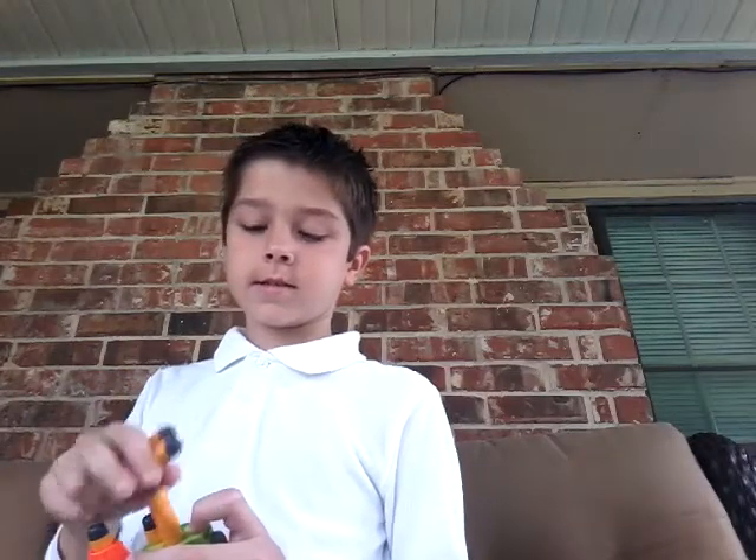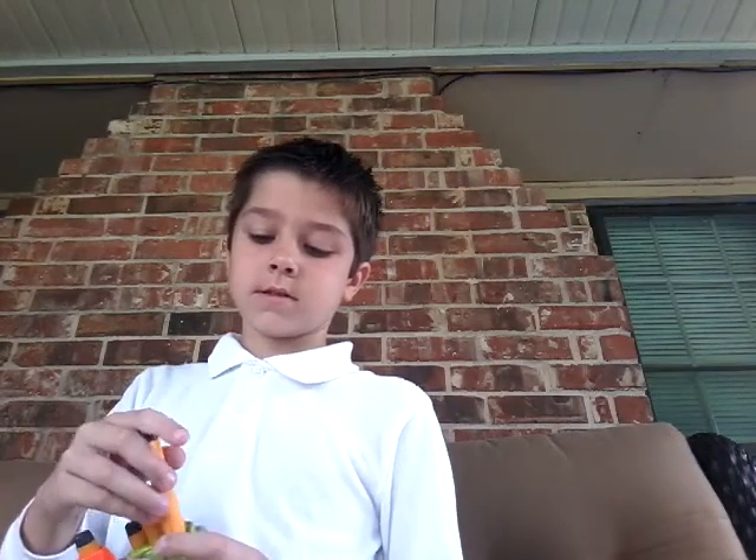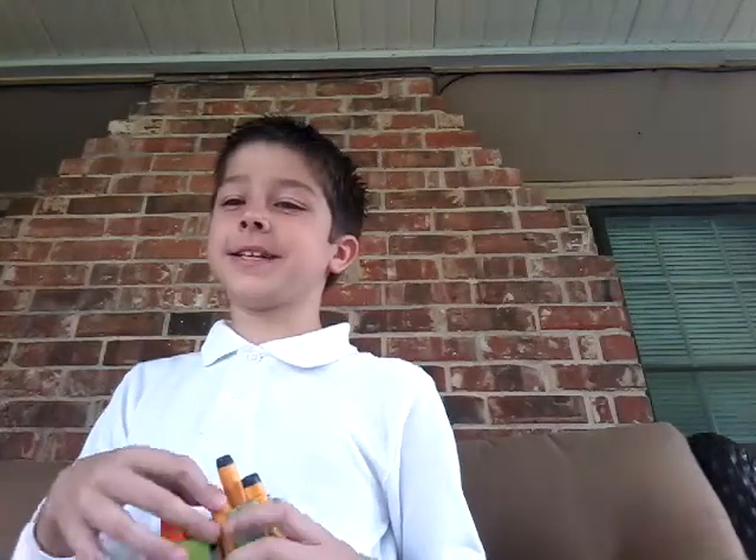Hey guys, this is my first time on YouTube. I'm a little camera shy. This is my first time on YouTube. My sister does not know I'm doing this, so in the comments just tell her you did all these videos.